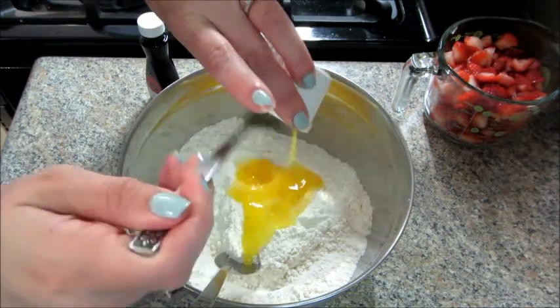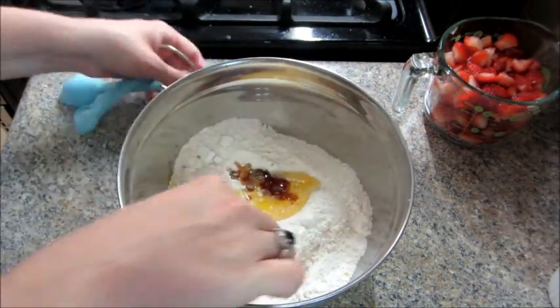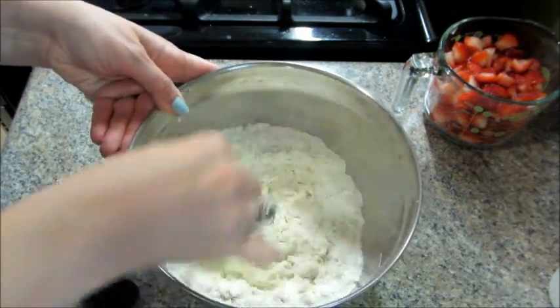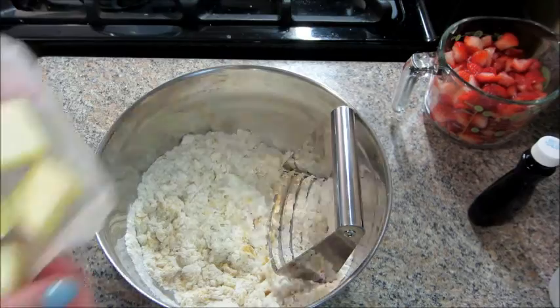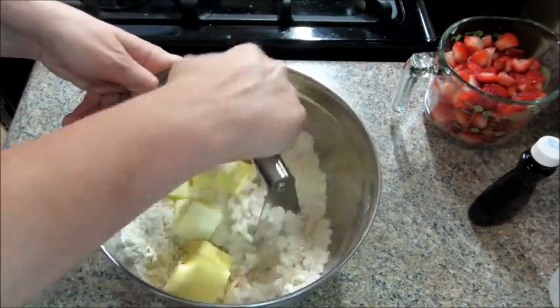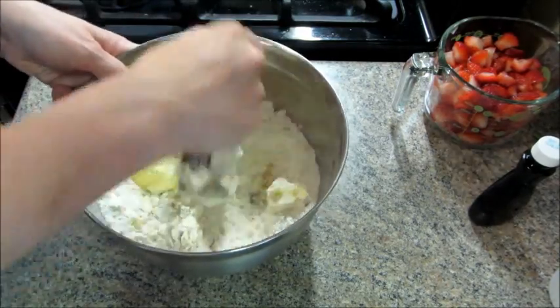Then you can add in a slightly beaten egg and some vanilla extract and continue to mix. Once that is done, use your pastry cutter or a fork to cut the butter into the flour mixture. You want to make sure it's nice and crumbly.